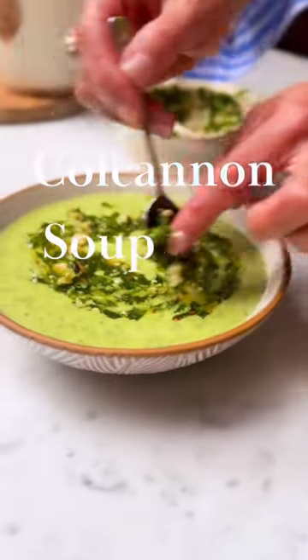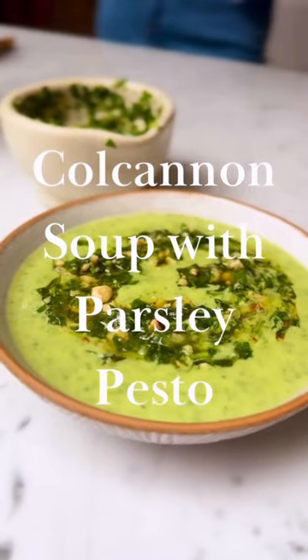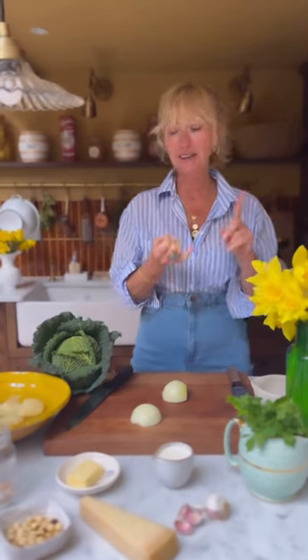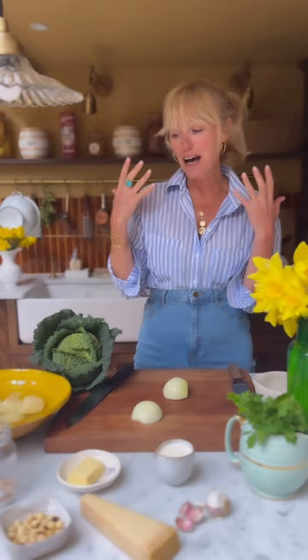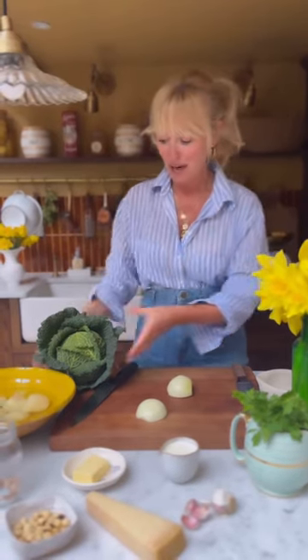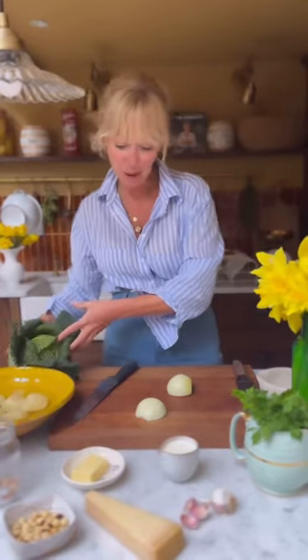I am making a delicious Colcannon soup with a coarse roasted hazelnut and parsley pesto today. Colcannon is a traditional Irish dish which is buttery mashed potatoes with either leeks or cabbage folded all the way through. It's heaven, it's real Irish soul food. So this is a play on that — I'm making it into a soup with gorgeous green cabbage which is in season at the moment.